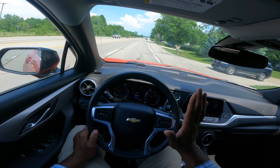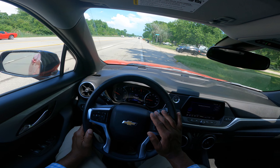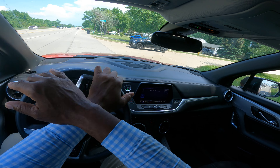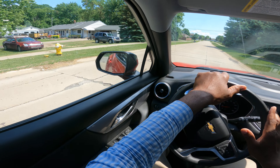I want to make a right-hand turn on this street. I'm going to turn on my right turn signal. I'm squeezing my brakes and then I'm going to turn hand-over-hand into the turn and hand-over-hand out.